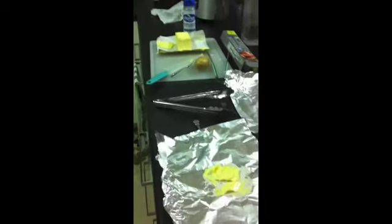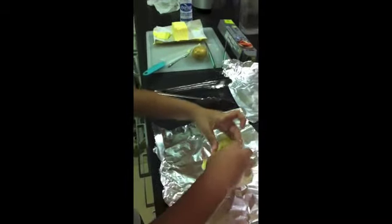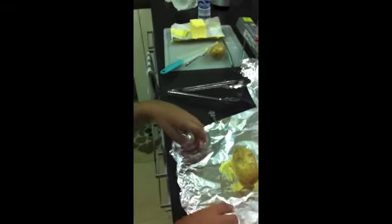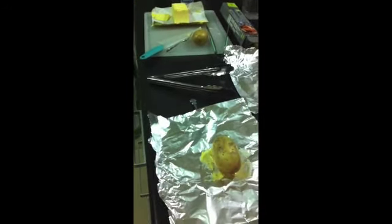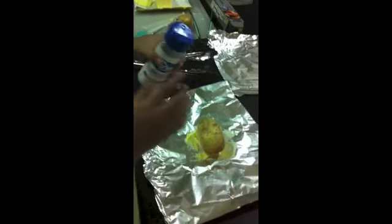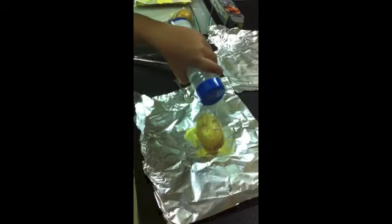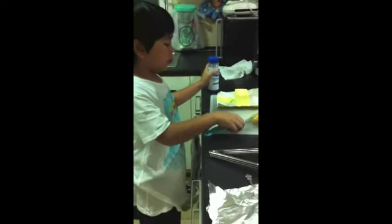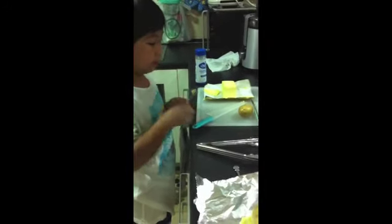Next, you put it on the other side — on the butter and the foil. And you need to put a little salt on it. Do the same thing for the first one and the second one.